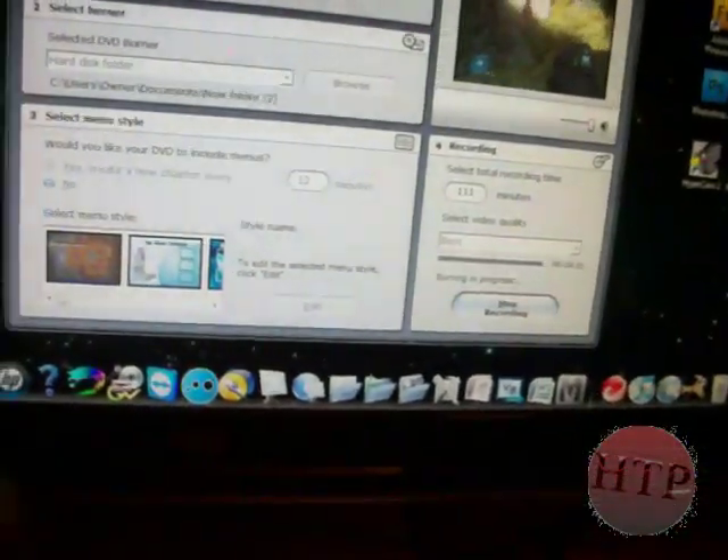Also, you have to change your Dazzle into Dazzle. If it doesn't say that, plug your Dazzle out and plug it back in, and you should have something that you need to install so it can recognize the capture card. And if it says both correct, that's good. Just keep on trying — that's what I did.